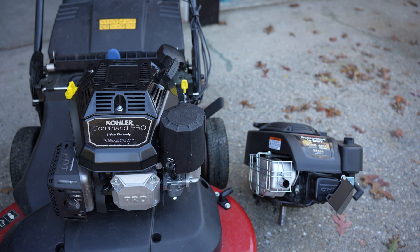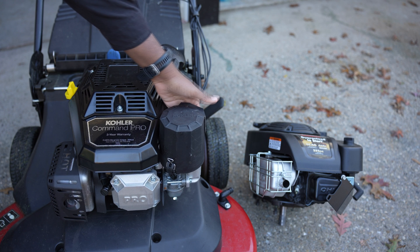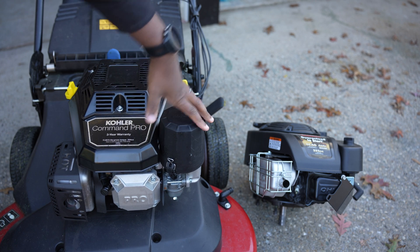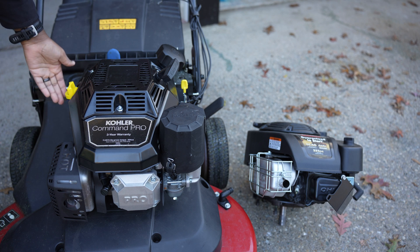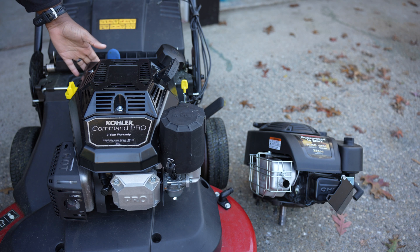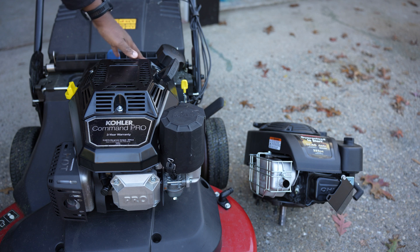You do have a cold air intake on the bottom of this air filter box — you don't have that on the other one. There's a two-stage filter here versus a one-stage filter. You have an oil filter; the other one doesn't have an oil filter. The gas tank itself is much bigger, and you don't have that blue foam thing — the other one has a blue foam thing and I don't really know what that's for.